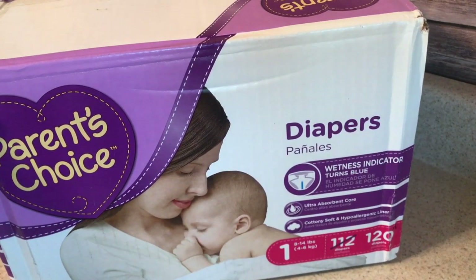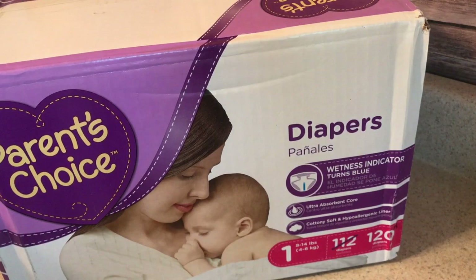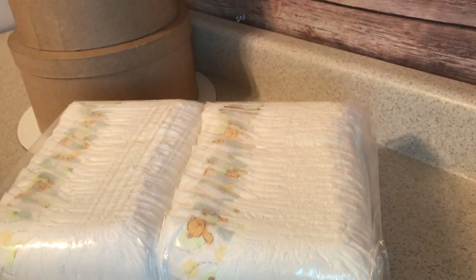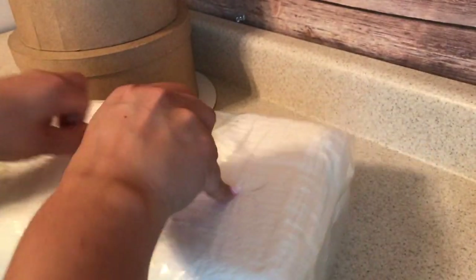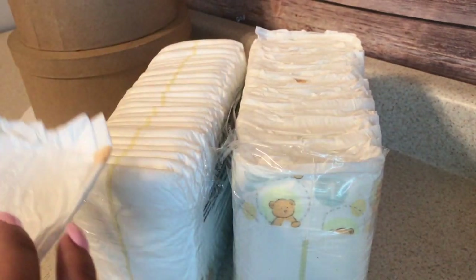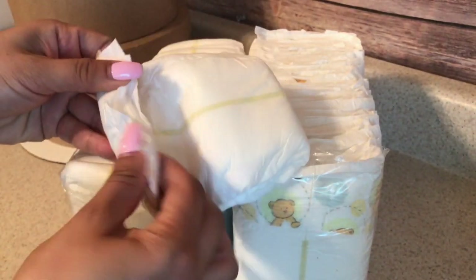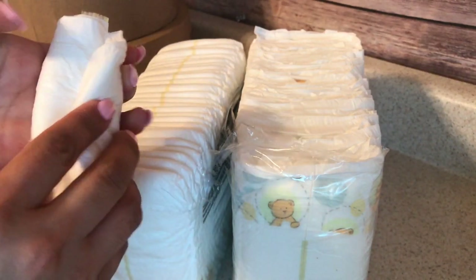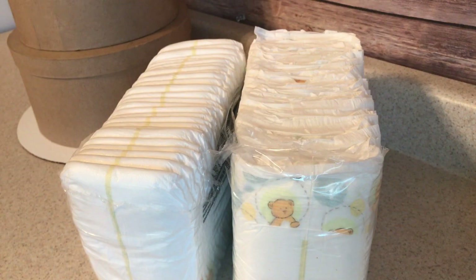The next item is going to be these Parent's Choice diapers in size one, and we are going to be rolling these. Since these diapers have a little bear on them, I didn't want the yellow to be seen, so I just rolled them inside so they will only appear white once placed around the cake.